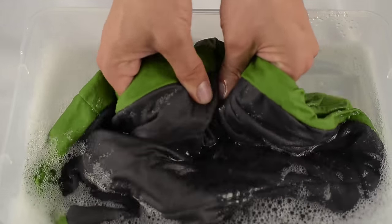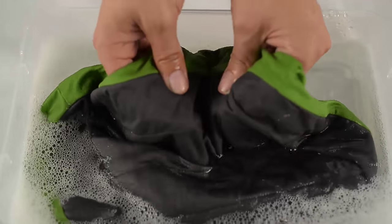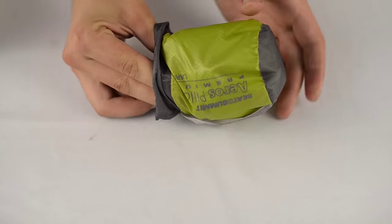Should the need arise for you to wash your pillow, it is perfectly safe to do so. Simply prepare a mild mix of ordinary laundry soap and lukewarm water. Make sure your valve is fully shut before washing and the pillow is completely dry before putting it back in the stuff sack.